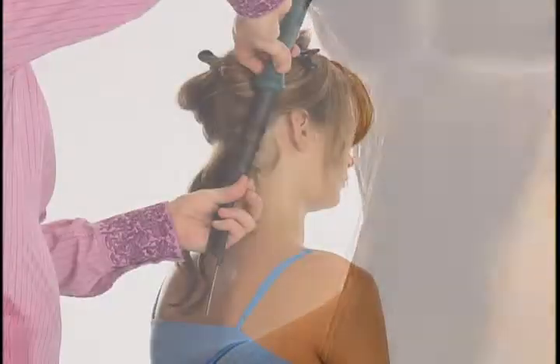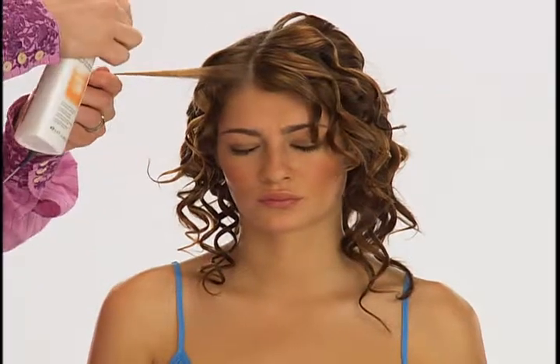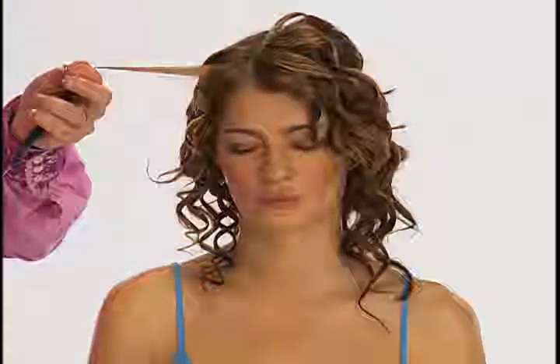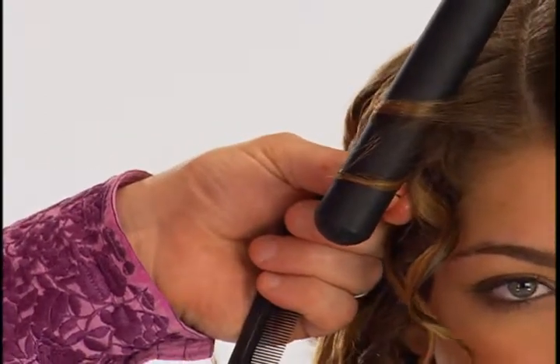Hot spiral spray is formulated to protect hair from the heat of styling tools such as curling irons and diffusers. It provides heat protection for temperatures up to 428 degrees Fahrenheit or 220 degrees Celsius.